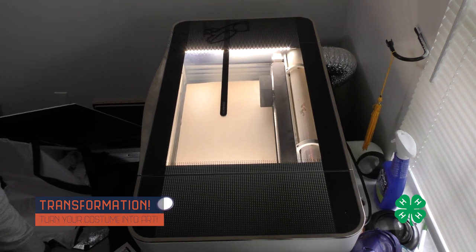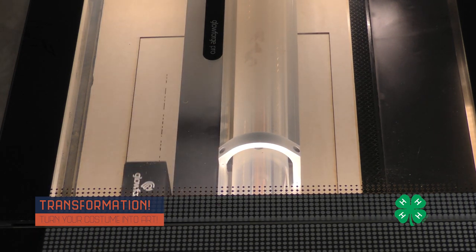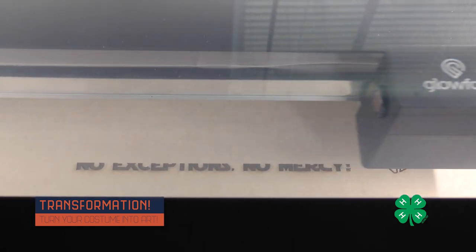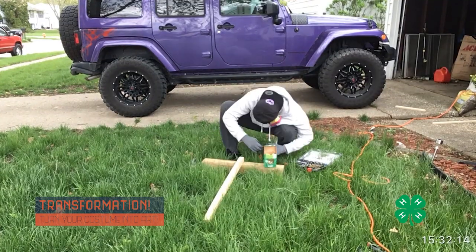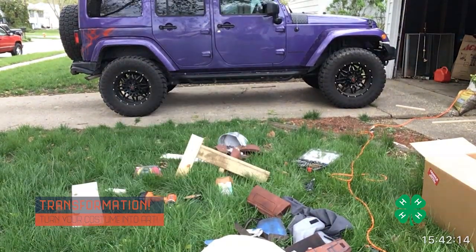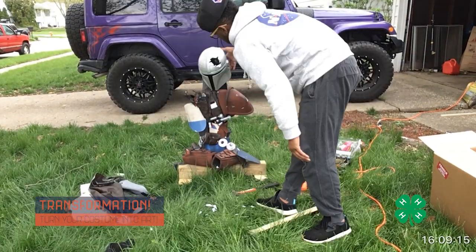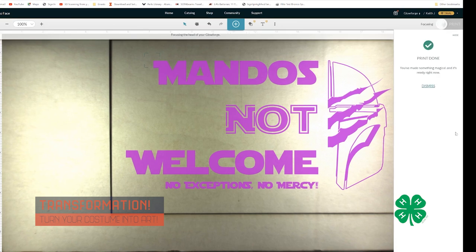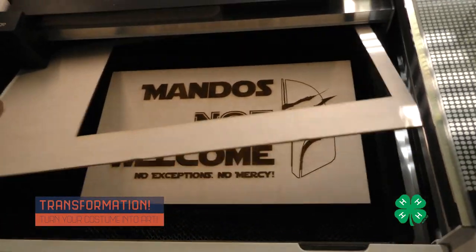The Glowforge uses a carbon dioxide laser that allows us to etch or cut almost any material that fits into it. In this case, we're etching and cutting directly onto a plank of wood. The Glowforge uses a fine laser to go through one line at a time and etch or cut your design. Because I had about 50 minutes until the print was done, I went outside and started composing the art project. Once the laser cut was complete, I grabbed it and mounted it directly onto my piece of art.